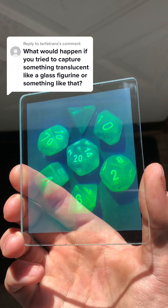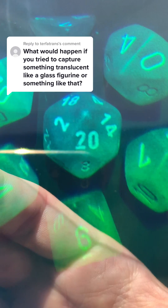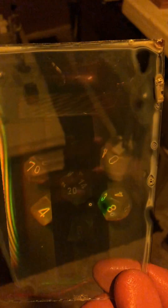What would happen if you tried to capture something translucent, like a glass figure? Well, these dice are translucent, and you can kind of see how the light passes through them. You can see underneath that one in the middle. You might be able to see it better in this shot, or maybe you can't — I don't know.